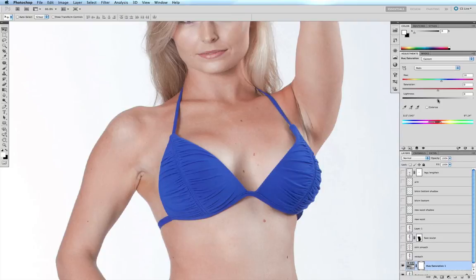I'm going to get my lightness slider and nudge it a little bit to the right, perhaps to about plus five or six. And once again, a quick before and after — those red patches have just about disappeared.